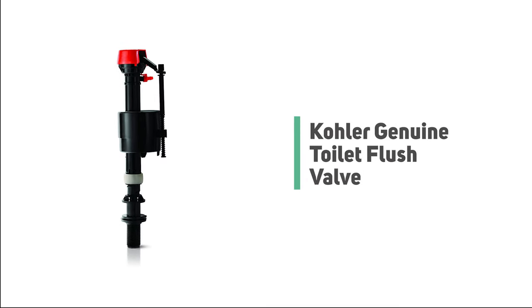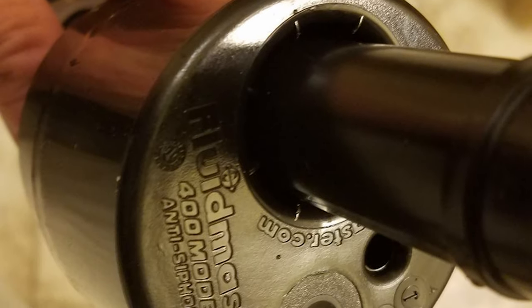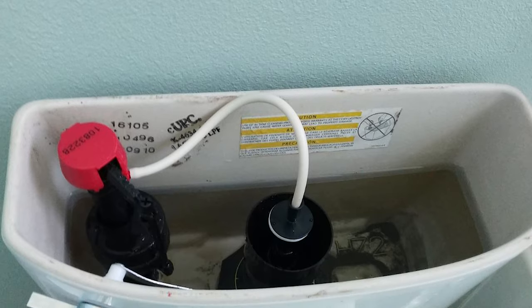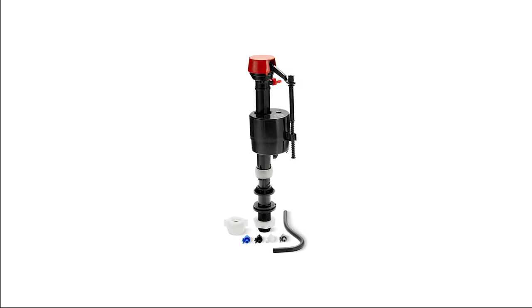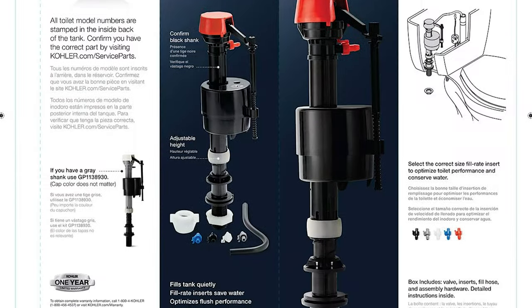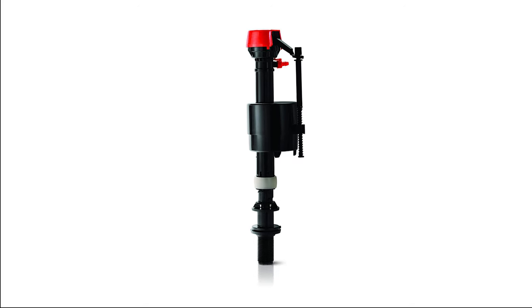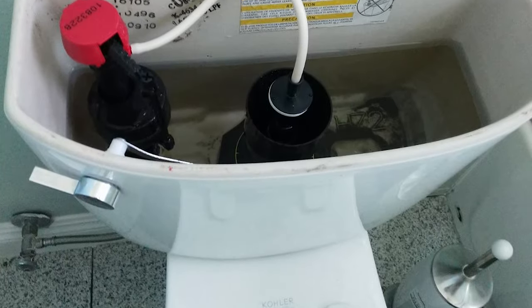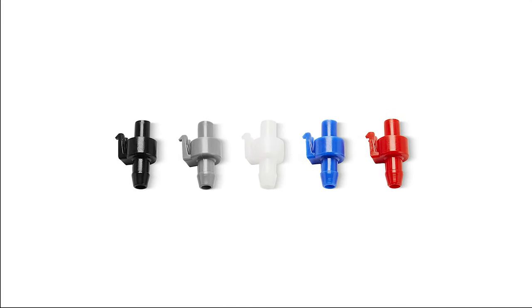Number 2: Kohler Genuine Toilet Flush Valve. If you just want the cheapest solution to get your toilet back to full functionality, the Kohler genuine toilet flush valve is a universal-fit flapper-style flush valve available at a very affordable price. Designed by Kohler engineers to maintain original product performance and promote product longevity, the Kohler GP1083167 is one of the most popular flush valves available. It is an adjustable flush valve compatible with different Kohler toilets and can be obtained in several colors.